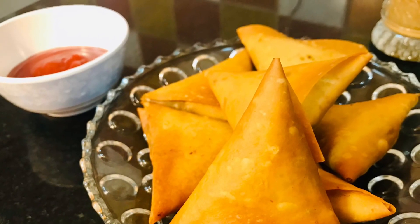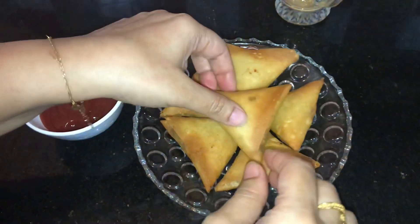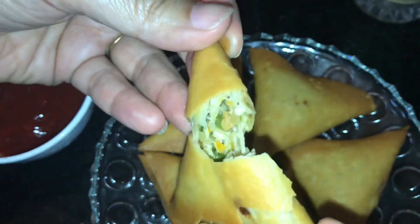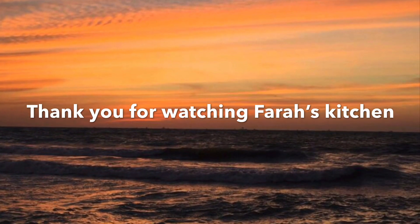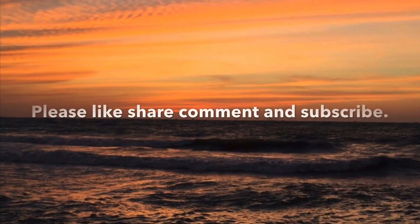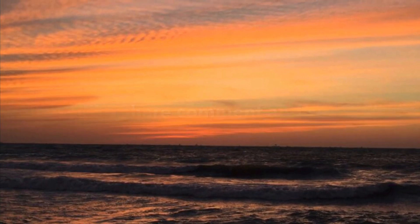Our cheese veggie chicken samosas are ready. You can have them with ketchup or chutney. I hope you like my cheesy chicken samosa recipe. Thank you for watching. Please do not forget to like, share, comment, and subscribe. Bye-bye. Stay blessed.